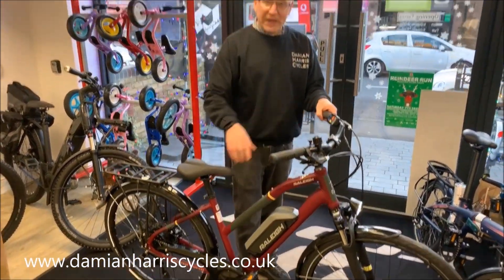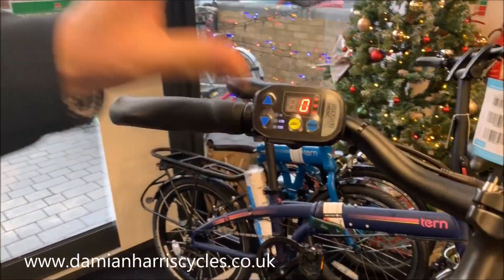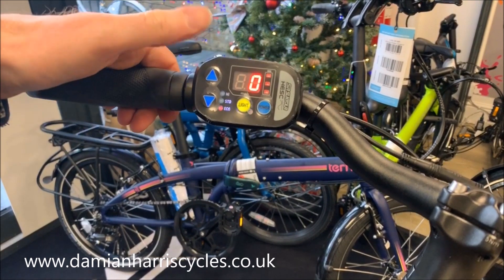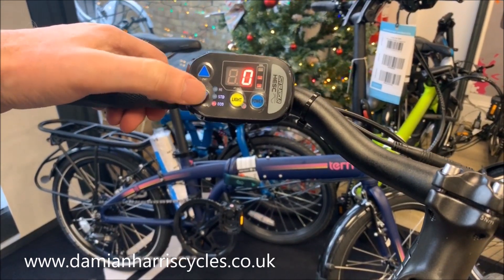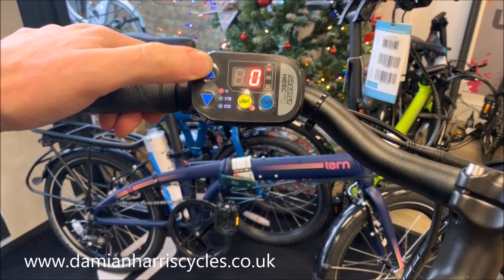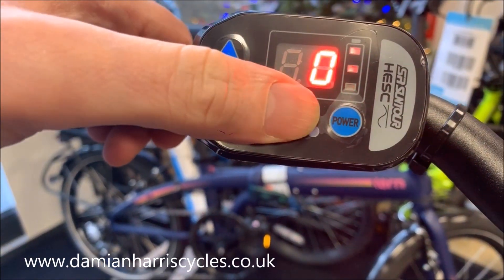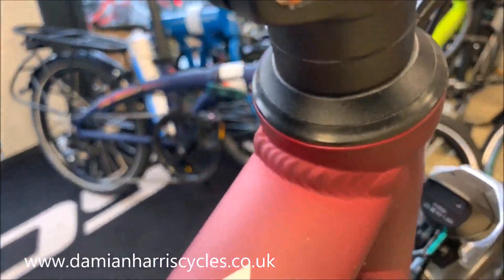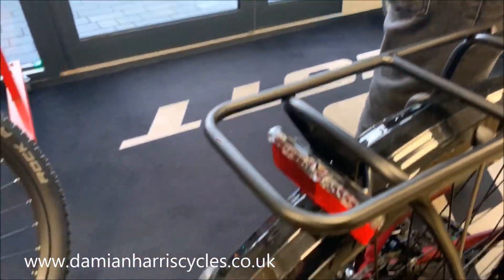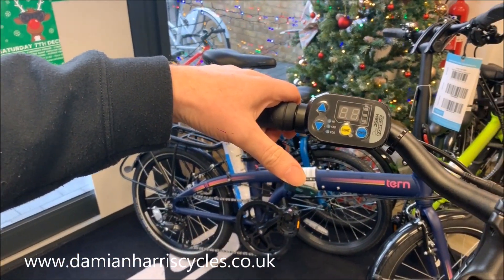Just running through the display before we finish. It's a small display but has everything you would need to know. You've got eco first of all, then standard, then high — three simple settings. Lights on and off, with front and rear lights powered by the battery, and of course the power button to turn it off.